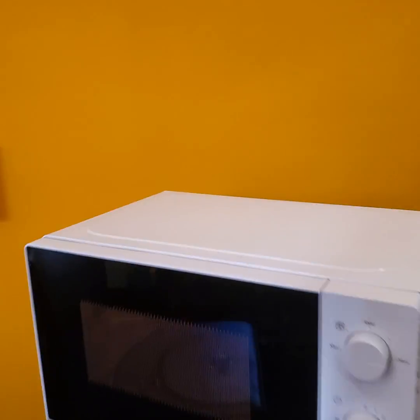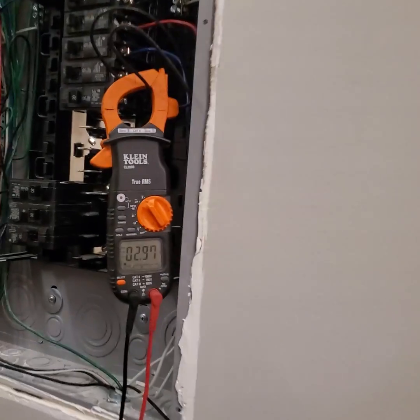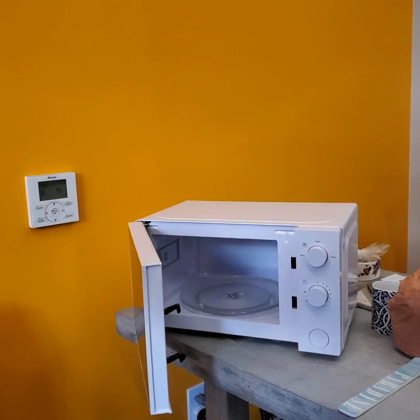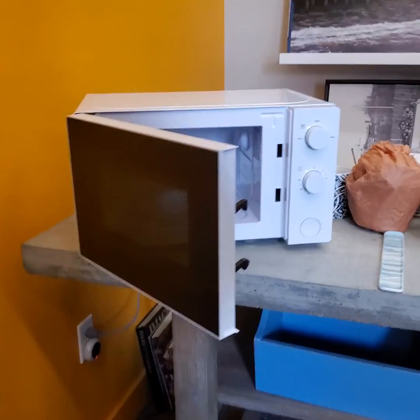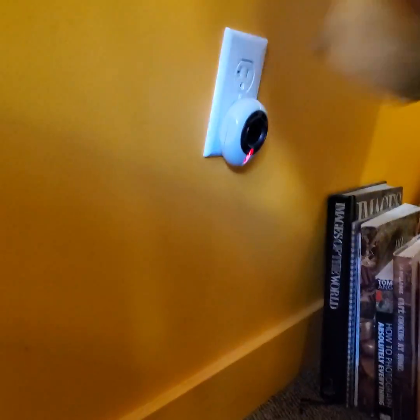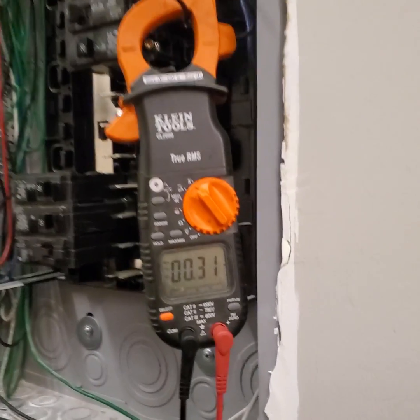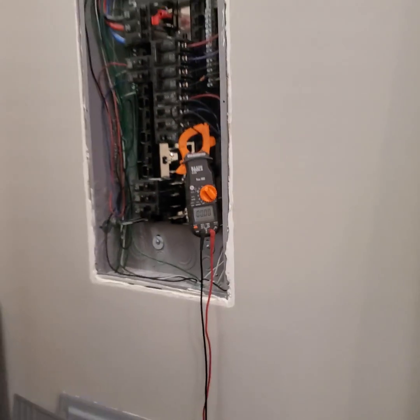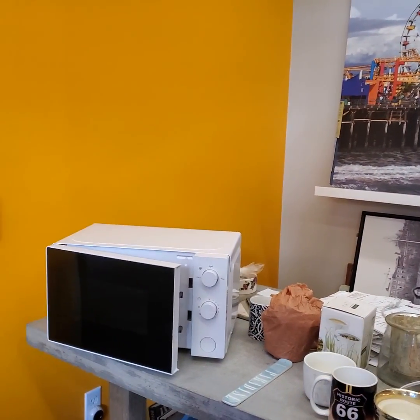It drops back down to about three amps, and the door is still open so it should not be drawing any power. When I unplug it and come back, it drops all the way to zero. So for some odd reason, your microwave is drawing power while it's just sitting there turned off.